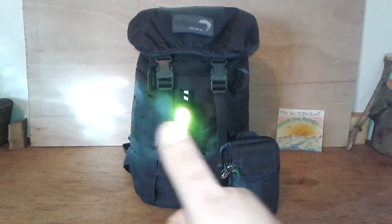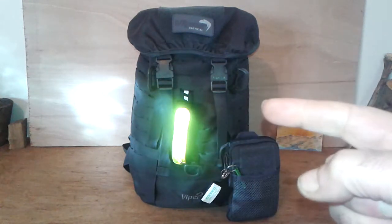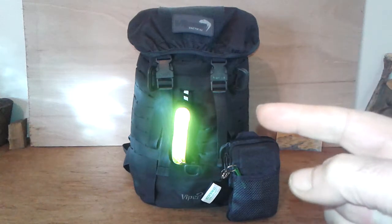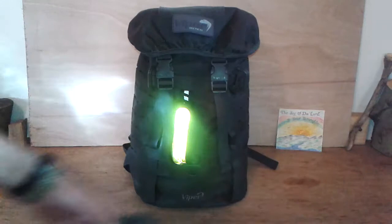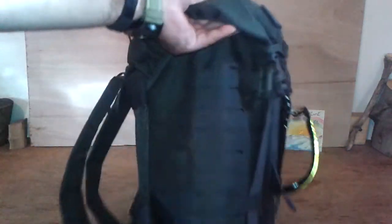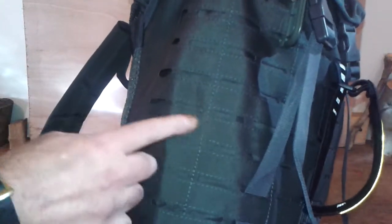Hi guys and girls, once again God bless you all, thumbs up from me. Today's video is about a new laser garrison pack. What I mean by laser is it's the new design of MOLLE — basically you can see it's more flush, where the MOLLE stuck out a bit more before. This time it's more flush with the bag, so that's the new laser garrison pack.